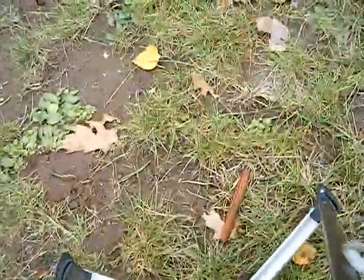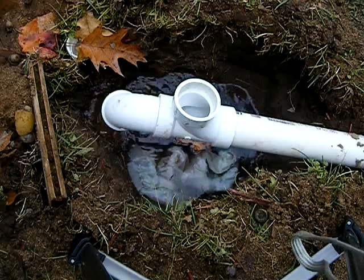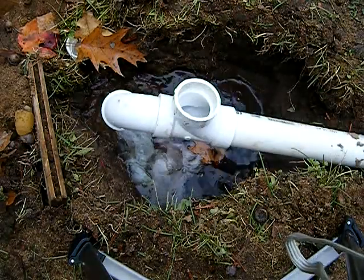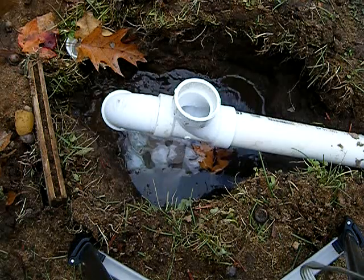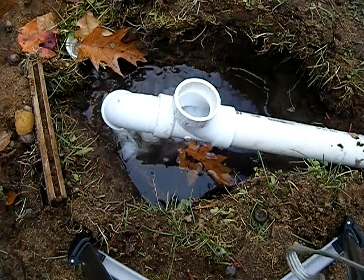Yep. I'll show you this new septic tank, because I haven't showed you that yet. I'm going to go over here. There it is. I'm going to grab a paper towel. I'm going to flush it down, you'll probably see it coming out. Yep.